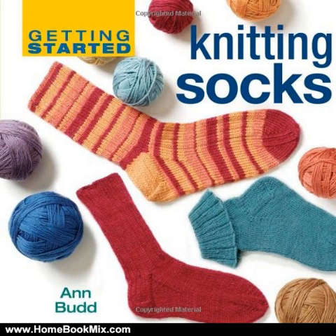More adventurous knitters can add variety and flair by following one of 16 unique designs or trying one of the dozens of rib, cable, and lace patterns provided.